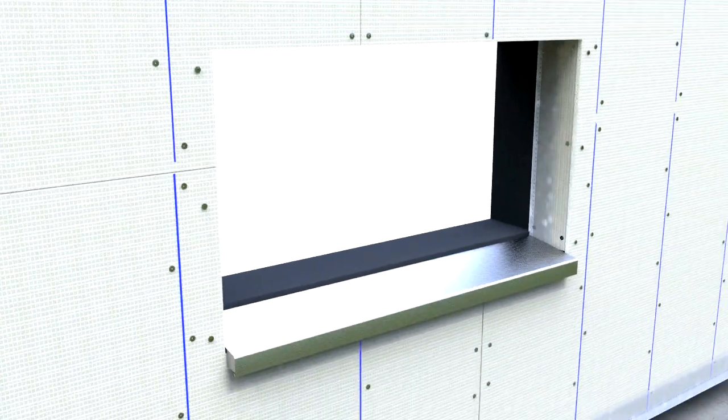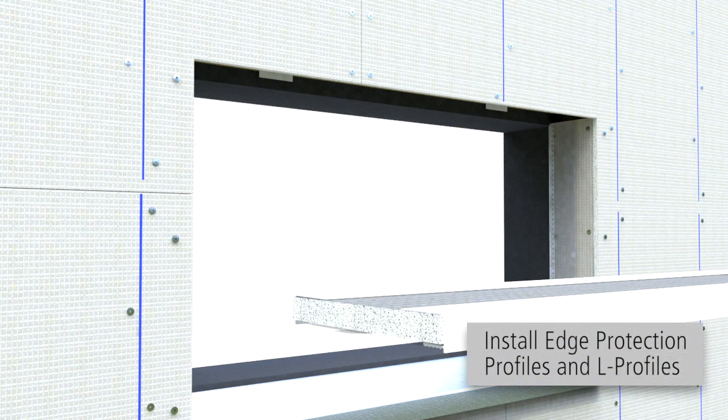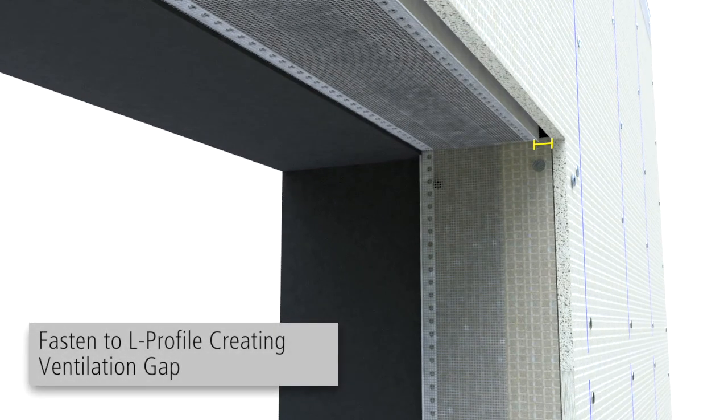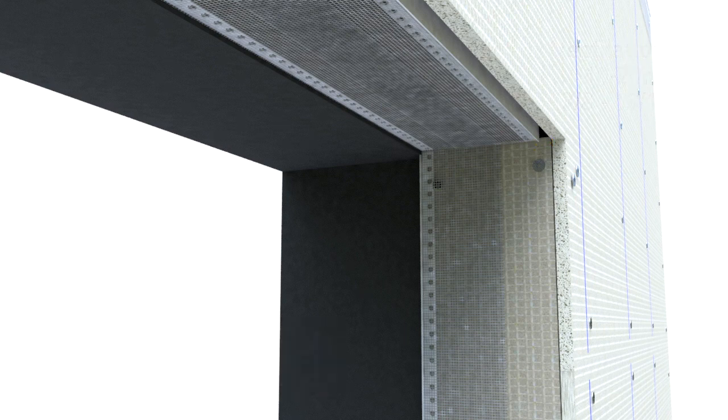At window heads, review project-specific drawings. Start by measuring the distance of the returning Carrier Board, making sure to account for the ventilation, and then cut. Install edge protection profiles and L-Profiles per project-specific drawings. Install returning Carrier Board fastening L-Profile as shown. The most common installation allows for a ventilation space of 3-8 inch to 13-16 inch.